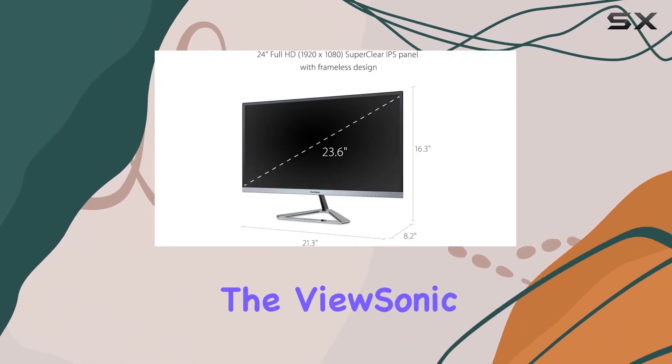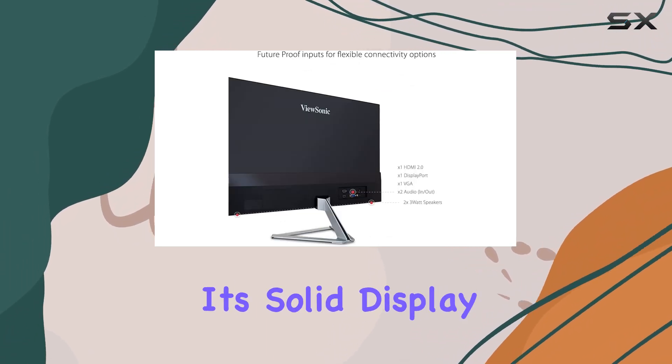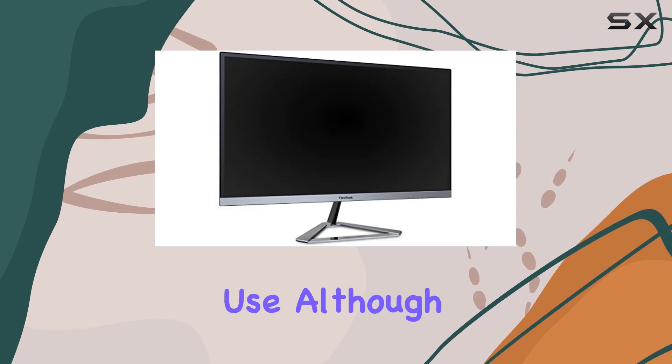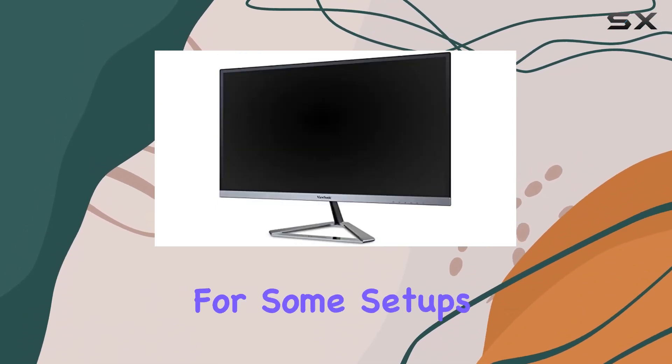Overall, the Visonic VX2476 SMHD presents a good package with its solid display quality, thoughtful eye care features, and versatile viewing settings. It's a reliable option for everyday use, although the lack of VESA compatibility might be a consideration for some setups.